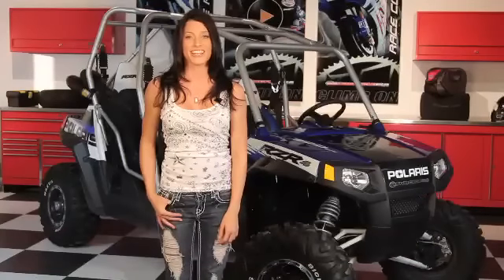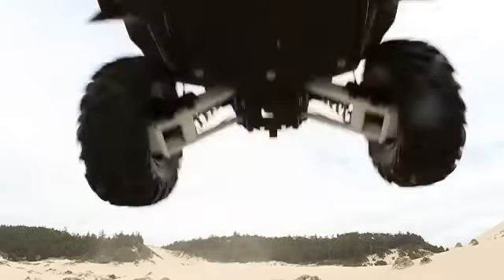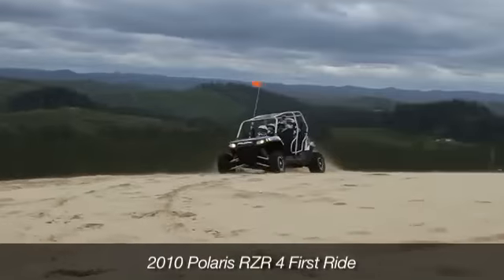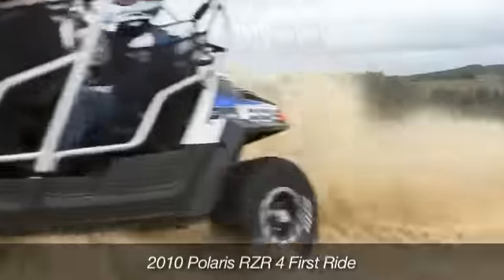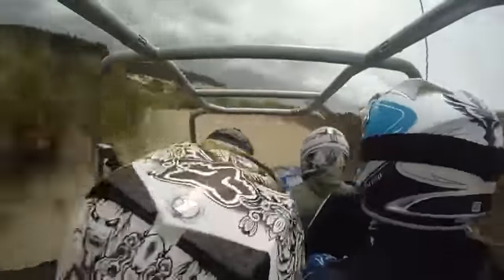First up is this machine right here, the 2010 Polaris Razor 4. This baby is designed to bring UTV fun to the entire family with an additional two passenger seats in the rear. Our testing crew has been putting time on the new side-by-side on our local trails and on the Oregon Dunes. To find out the scoop on this bad boy, let's ask the guy that's been stealing all the seat time. Hey JC, what's this thing all about?